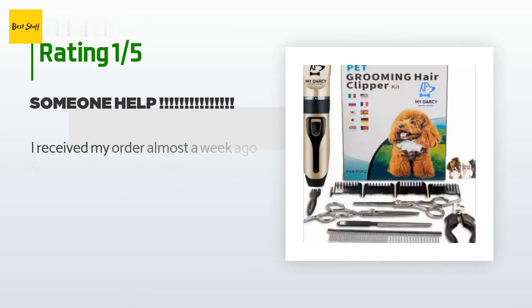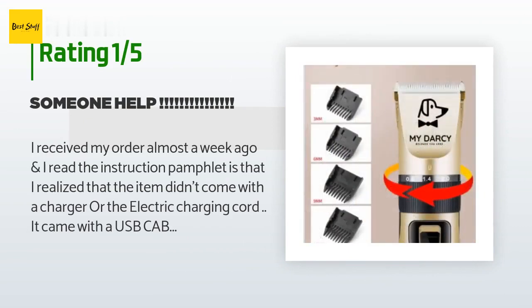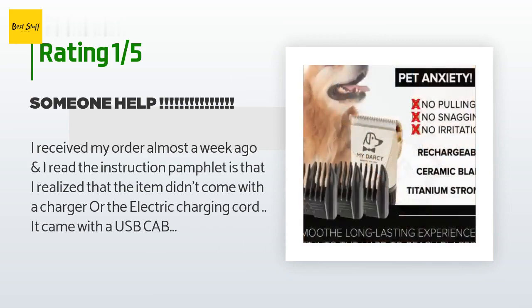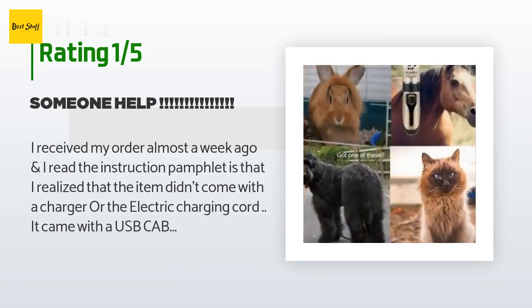An unhappy customer said: I received my order almost a week ago and realized the item didn't come with a charger or electric charging cord — only a USB cable. I tried connecting with my laptop and I'm still waiting for the red light to turn green. How long does it take? Absolutely ridiculous. I haven't been able to use it.